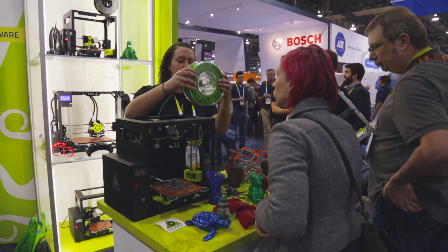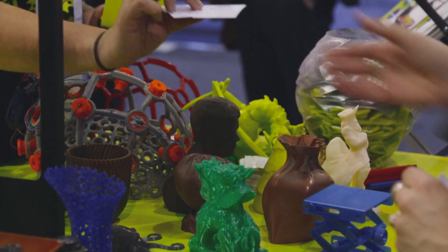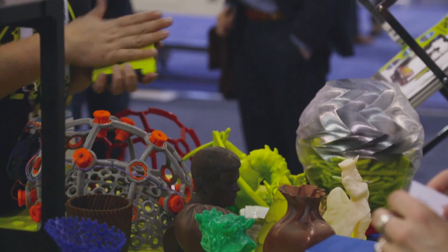We're thrilled to be a part of it and to contribute to that. At CES 2016 we announced the dual extruder version 2. It has two all-metal hot ends, rolling out our already successful hardware which has over a million hours of internal use. Customers can upgrade a Lulzbot TAZ and print with two materials at once or use a dedicated support material.